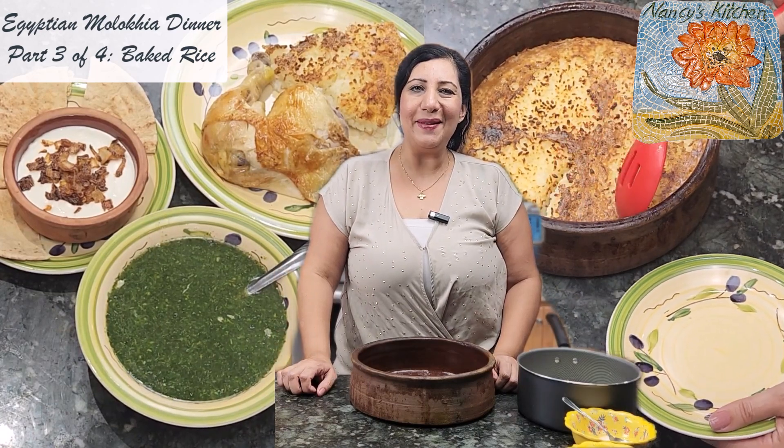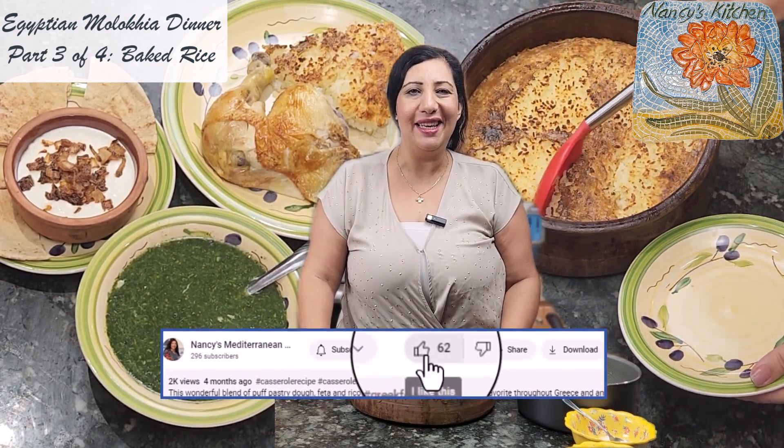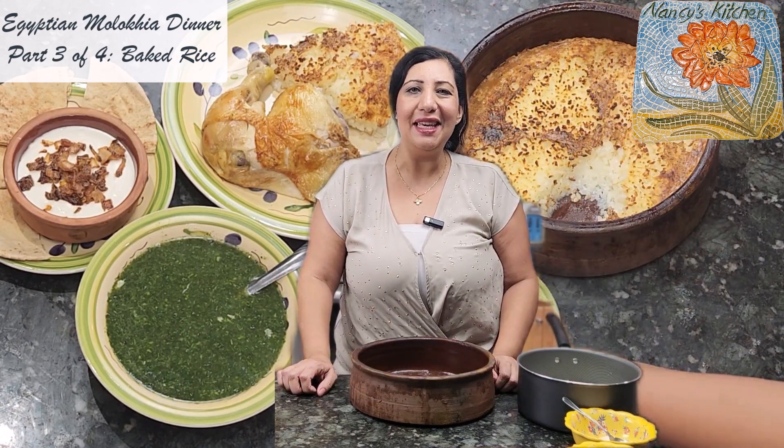Hi everyone! Welcome to Nancy's Mediterranean Kitchen. Today is the second episode of my series of the typical Egyptian meal — Molokhaya, rice and chicken, and keshk. Today we will be making baked rice. So let's start.